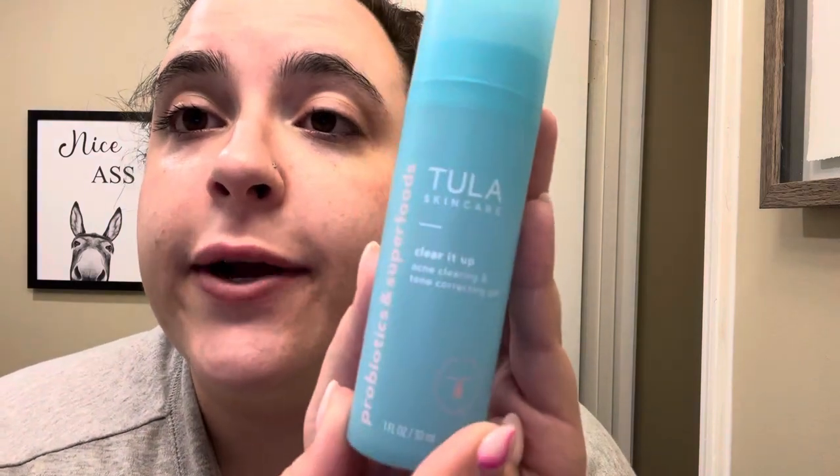Next, I go in with the Tula Clear It Up — this is an acne clearing and tone correcting gel. I do a little two-squirt application and then gently apply it to my face. It doesn't really smell like anything — I had to get over that when I started using Tula — but I like what it does to my skin. I focus it on my cheeks and jaw because my forehead is already pretty even.